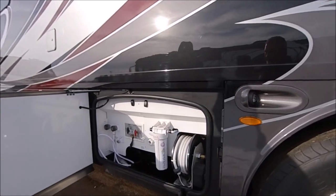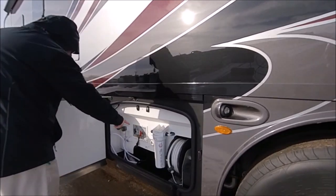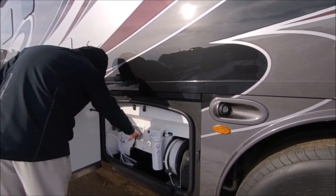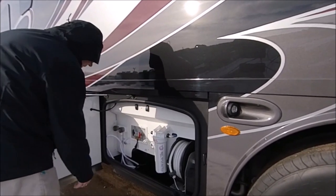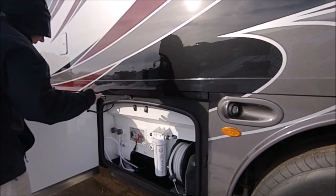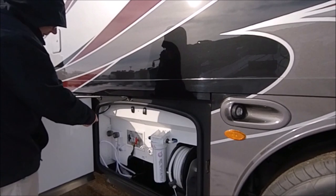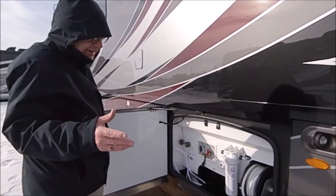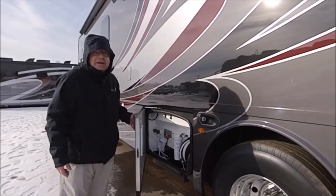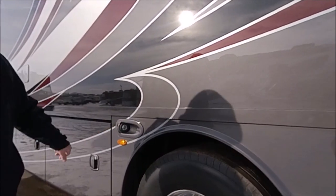Here we have our water compartment with the power hose reel. You have your whole house water filtration and a black water flush right there. You can set up your water heater — normal, bypass, or drain — and sanitize the fresh tank. You can fill the tank or run off city water, whatever you want. You also have an outside shower. This particular coach has 90 gallons of fresh water, 51 of black, and 70 of gray. And here you have your docking lights.